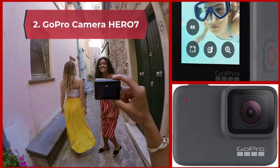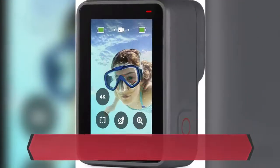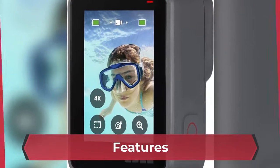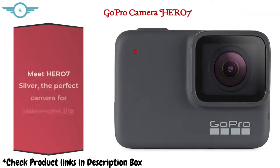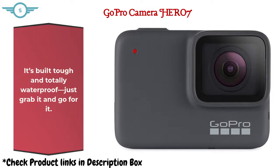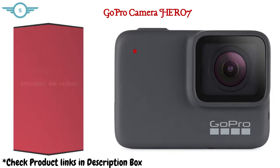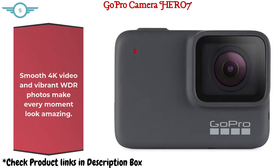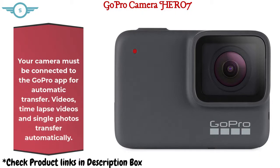Number 2: GoPro Camera Hero 7. Meet Hero 7 Silver, the perfect camera for adventures big and small. It's built tough and totally waterproof — just grab it and go. Smooth 4K video and vibrant WDR photos make every moment look amazing. Your camera must be connected to the GoPro app for automatic transfer. Videos, time-lapse videos, and single photos transfer automatically.